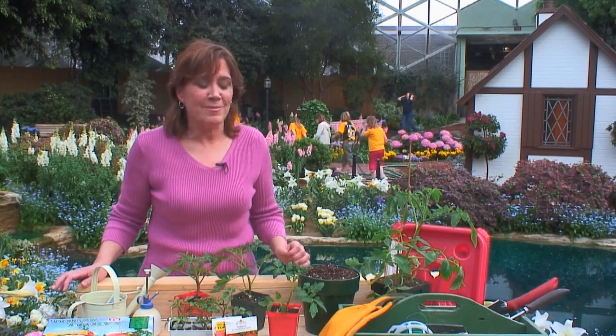Nothing beats the flavor like fresh from the garden tomatoes, and you can get an earlier start by growing your seeds indoors. Hi, I'm Melinda Myers, gardening expert, here with some tips on starting tomatoes and growing them indoors.